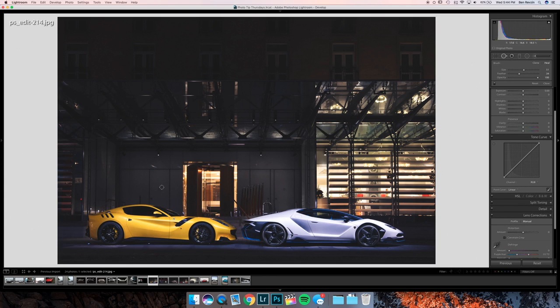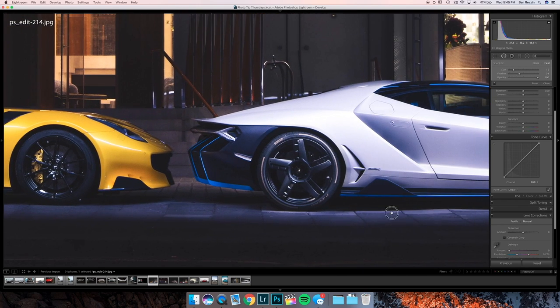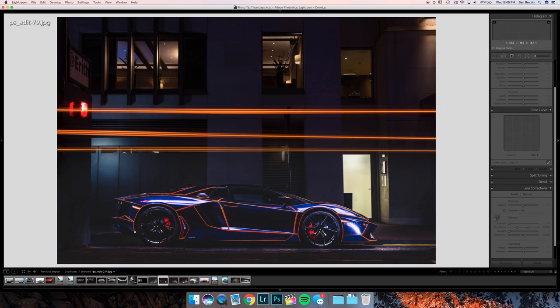Go in and clean up the building a little bit. There's this little red emergency light — get rid of that. Under the cars there are little lights coming from the ground reflecting, and I just don't think they look that good for this image, so go in and get rid of them. The F12 TDF wheels are a little bit dark compared to the Lamborghini wheels, so try to brighten those with a curves layer or next time just hit them for a little bit longer.